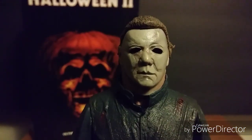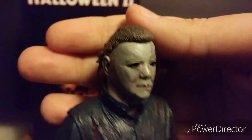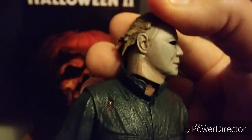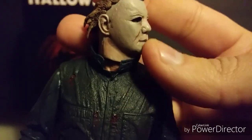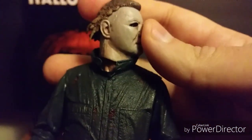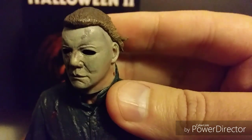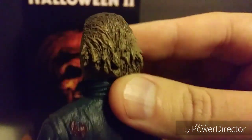Let's get closer on that mask — oh man, that looks so awesome. I love that the white is starting to weather away, and I love the dirt splotch up there. This figure is just so good. I love the hair on him.